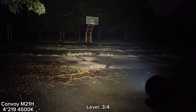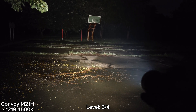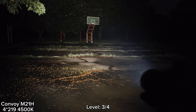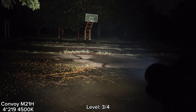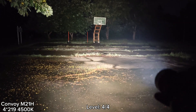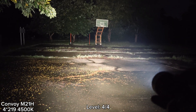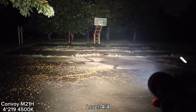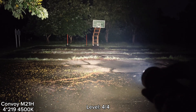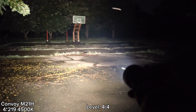Let's go to the highest level. Level four will step down after about two minutes to level three. The highest level lasts about two minutes and then steps down. At the highest level, it is quite hot — I cannot even touch the head. Four LEDs generate a lot of heat, but I can still hold the flashlight body.